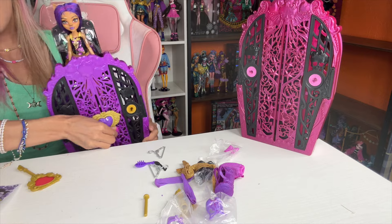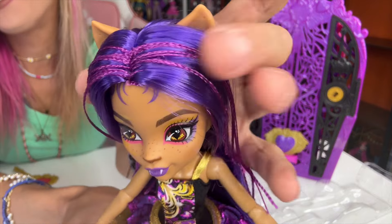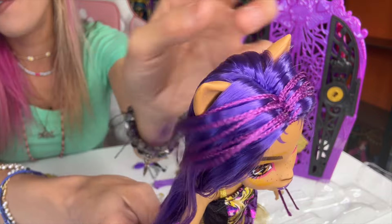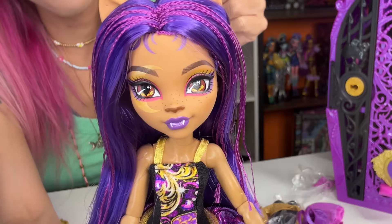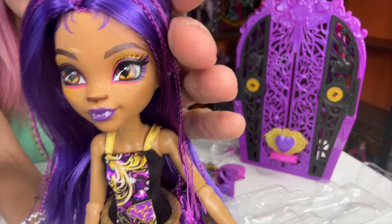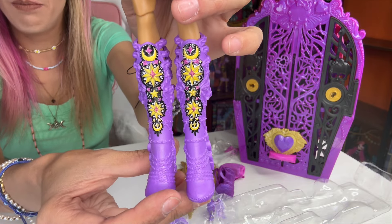Let's get Claudine! First look of Claudine — look at these micro braids. Absolutely love the two-tone color that they gave her. Her hair is so soft. Look at her little smirk too. She has a moon where Draculaura had a heart. She has her purple lips and her leotard and tutu.